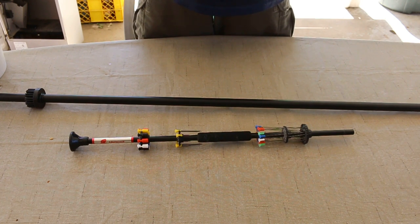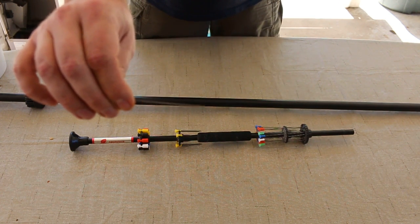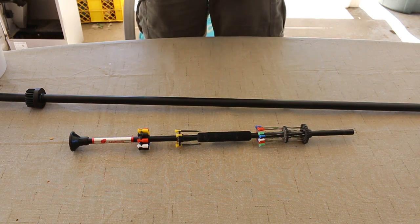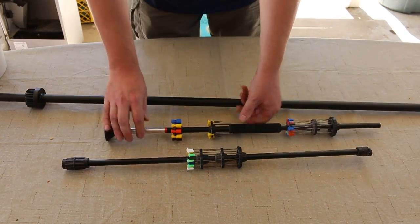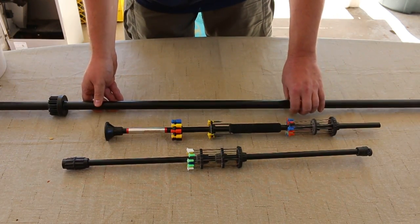And then you've got your broad head darts here. Let me see if I can find a broad head — I don't know if you can kind of see that on camera. We're outside here, so the sun is playing tricks on us sometimes. Both of these blow guns have been safety checked; their chambers are empty, so no accidental discharges here.